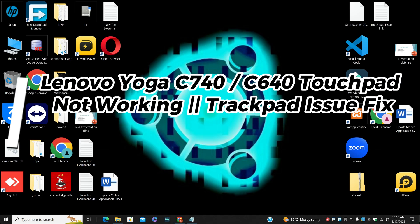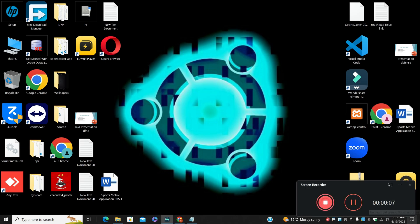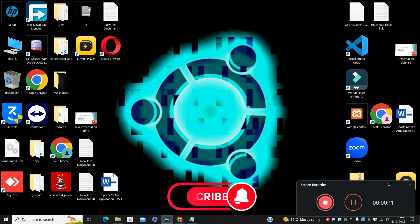Hello everyone. In this video I will show you about Lenovo Yoga C740/C640 touchpad not working. I will tell you all the tasks by performing using keyboard because touchpad is not working. If you have a mouse, you can connect it with your laptop and follow all the steps, otherwise you can fix it with only the keyboard.